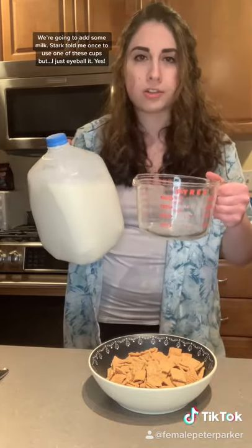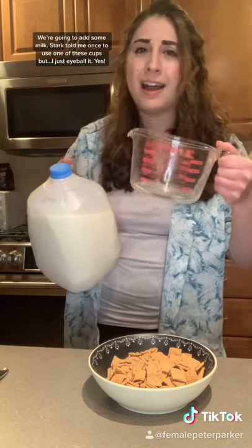I'm going to add some milk. Doc told me once to use one of these cups, but I just eyeball it.